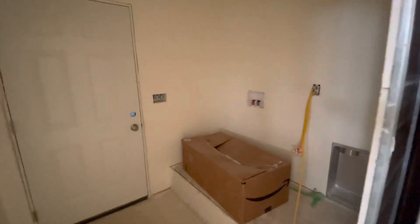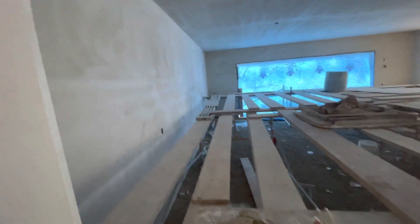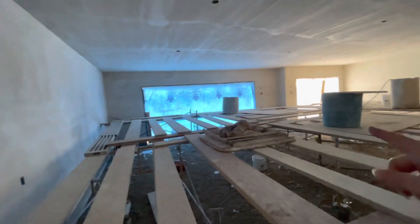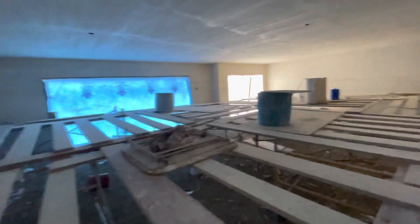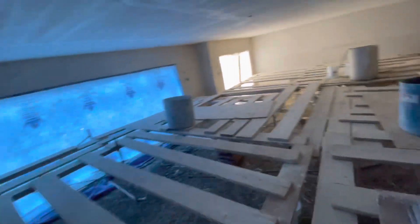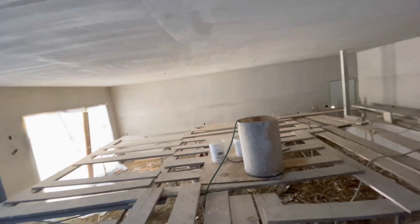I also wanted to show you something really neat — the scaffolding that the drywallers set up. They put all the scaffolding up; this is probably about five feet high so they can do the plaster on the higher parts of the wall and the ceiling. I'm climbing up very carefully. So this is about five feet high up and I'm going across it. They do have the propane heater on to keep it warm and help the plaster dry.